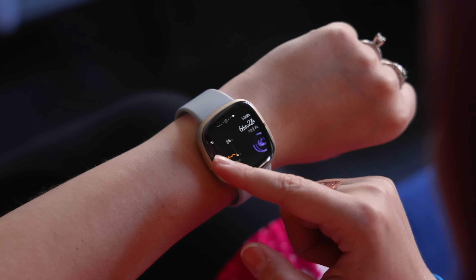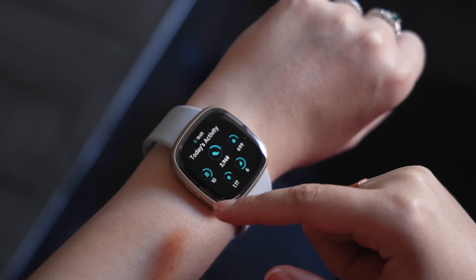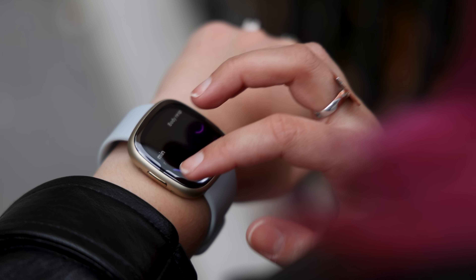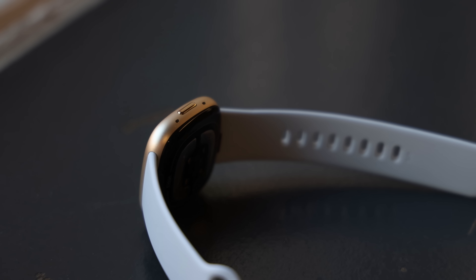The Weather widget, for example, shows the current temperature forecast and highs and lows for the day. The Sleep widget shows how many hours of sleep I got last night. And the Heart Rate widget displays a graph showing how my heart rate has been trending over the past couple of hours. It's great to see all this information in just a couple of swipes without having to launch an app.